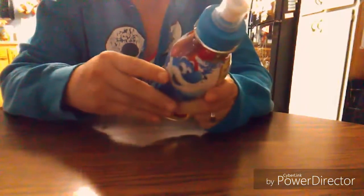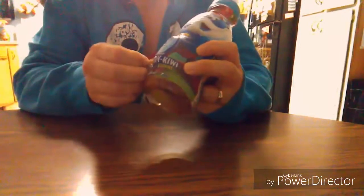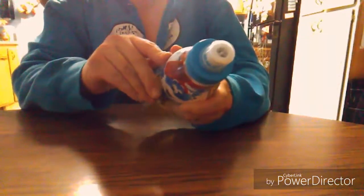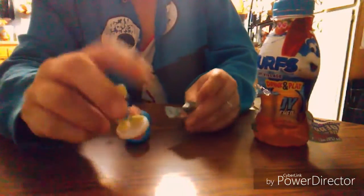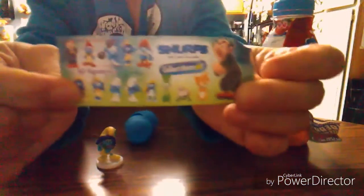We are going to find out what is in this toy, if we can ever get it open. It was placed in a little container within the bottle, and here is the little capsule. So we got a little plastic girl Smurf and it comes with this little paper. Of course they don't tell you who the characters are, so you have to be really familiar with Smurfs to know who you've gotten.